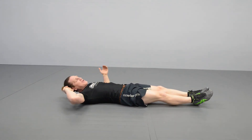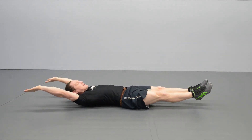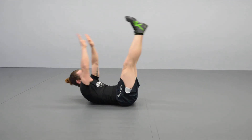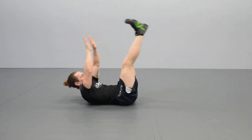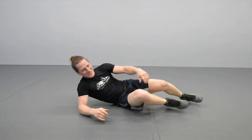Start out with 10 to 15 reps really slow. If you can get through that, then that's great. Make it a set type of thing. Legs straight, arms straight, head up off the mat. Start with the legs, reach in the middle. Do not bend the knees at all. Exhale as you come up, inhale as you come down.